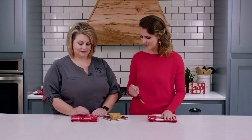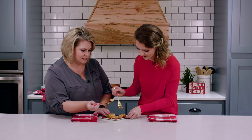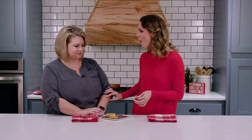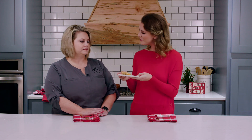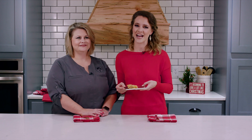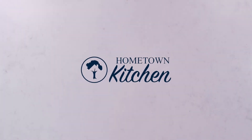Ta-da! The magic of television has delivered us a fully cooked piece of breakfast casserole. Looks great — I'm ready to try it. Let's dig in. It's good. You can see all the layers. It definitely has a nice spice but it's not too hot. Well, thank you Tanya for joining us today. Thank you. We'll see you guys next time on The Hometown Kitchen. Bye!